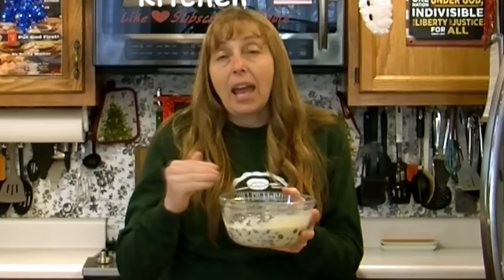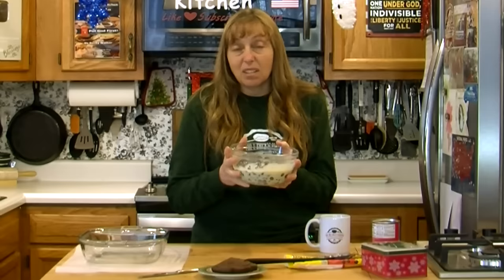I'm going to put this in the microwave for 30 seconds. You don't want to put it in for longer than 30 seconds at a time. After the first minute, you're going to cut it down to 15 seconds at a time. This is only going to take about a minute in my microwave.